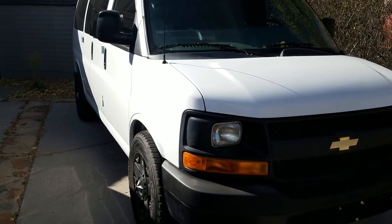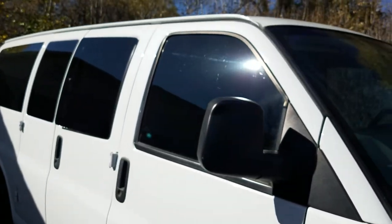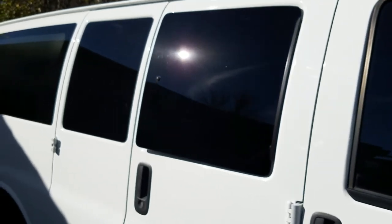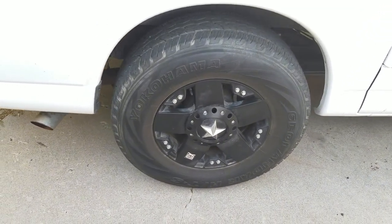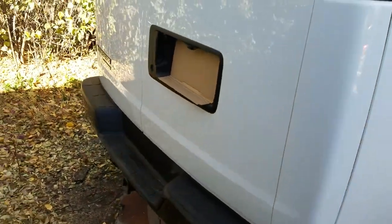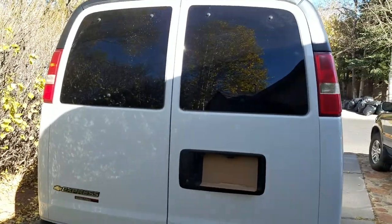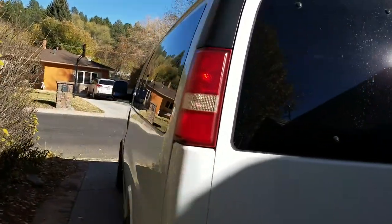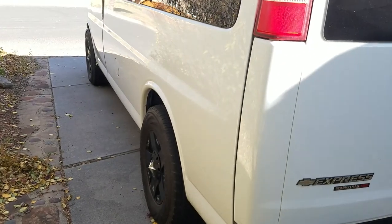Here we have it — a 2012 Chevy Express all-wheel drive. We're going to try and do something with this, turn it into a camper. Really nice wheels on here, great shape. There's a pop-top on there, and maybe a little backup camera.